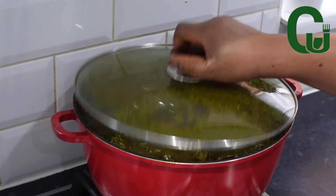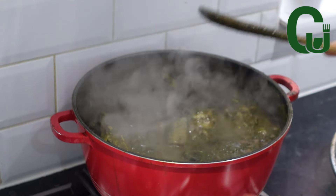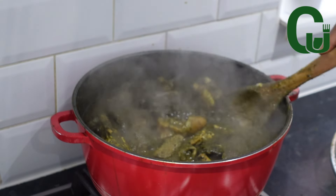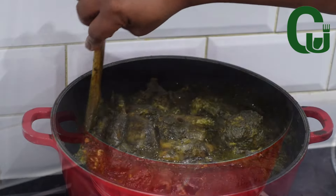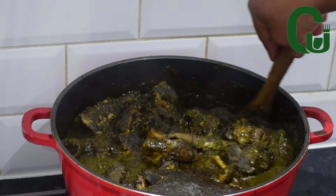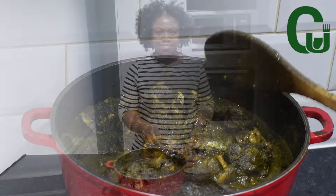Eight minutes later, I check on it, give it a good stir, taste for salt, and it's ready. This soup is so delicious — the look would deceive you, but trust me it's super delicious. I hope you give it a try. Thank you for watching and enjoy the rest of the video!